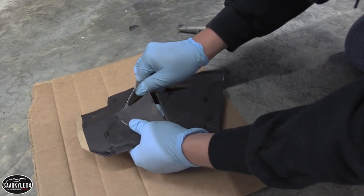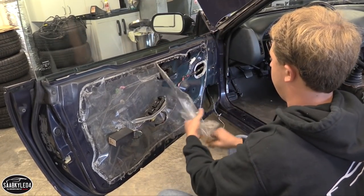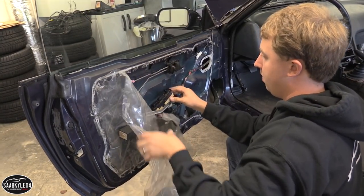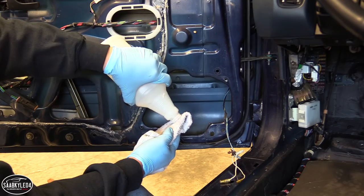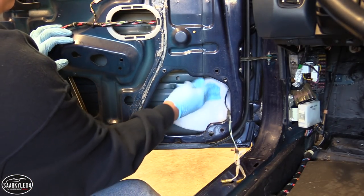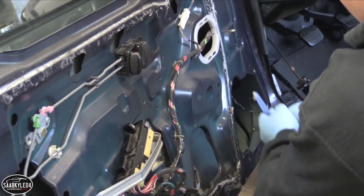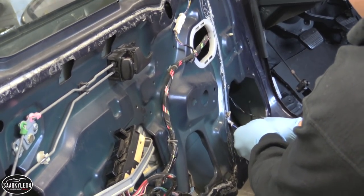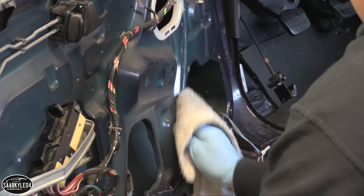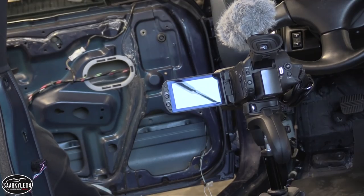There are two reasons you want to do this: one, to prevent vibrations, and two, to try to capture as much of the sound as possible and shove it back into the interior instead of it getting lost in the door panel. You can also close in the speaker, which might be even more effective. I'm not going to be doing that because it's pretty weatherproof right here, but I have some other products I'm going to put in here that will help facilitate since I'm not going to be doing that.